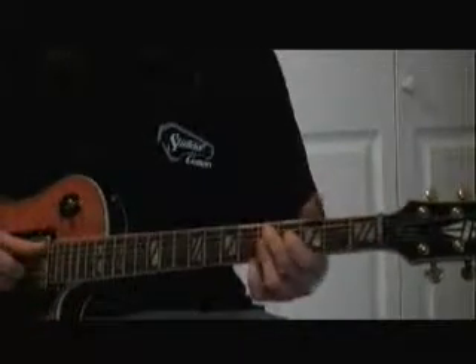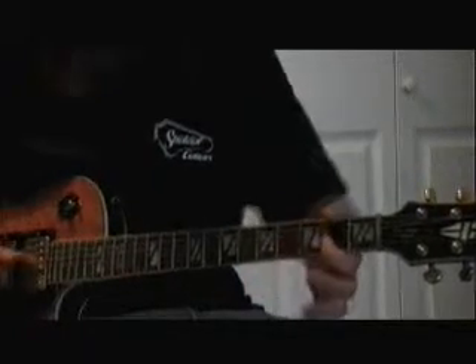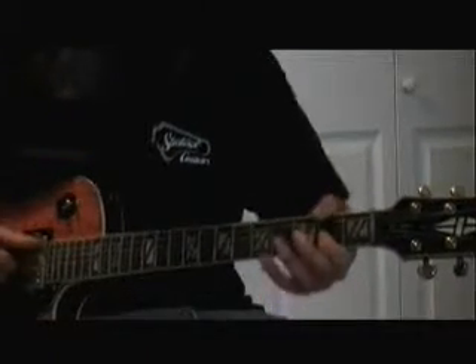Now I'm grabbing a D9, and then I'm going to come down here and grab a third of that D with my thumb, and I'm grabbing a melody note with my first finger. I'm using that open A and that open D for my bass notes.